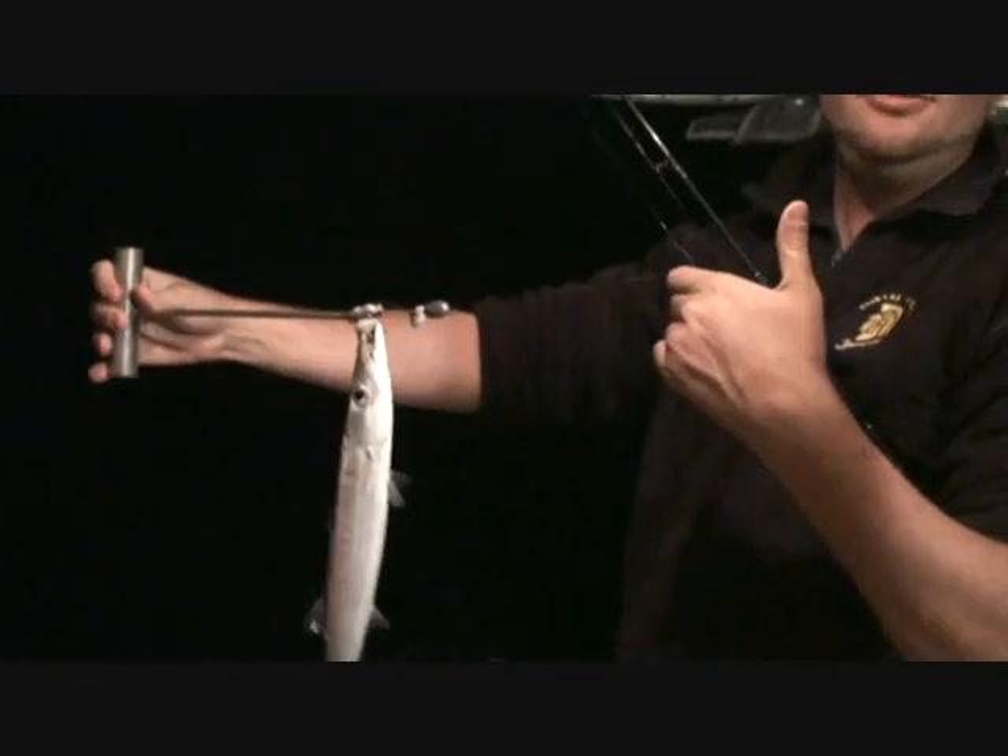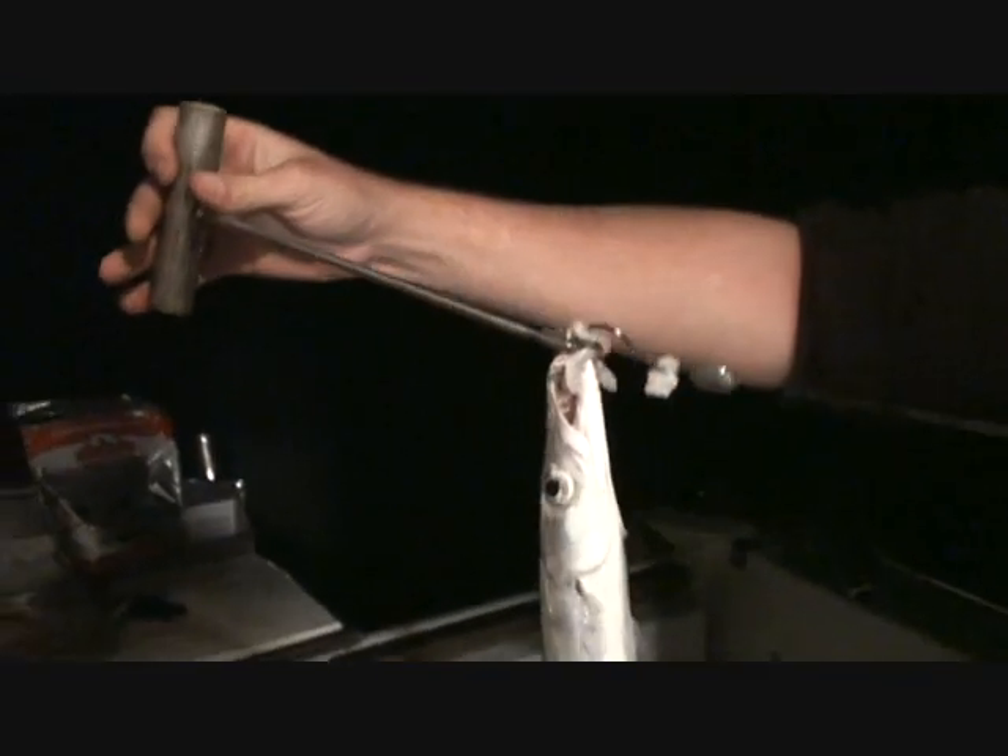We've got the de-hooker here. Grab your fish, hold the line. Move your hand down and the de-hooker up. Nice and tight. A twist. Too easy.